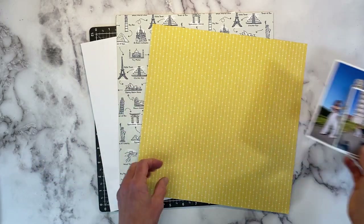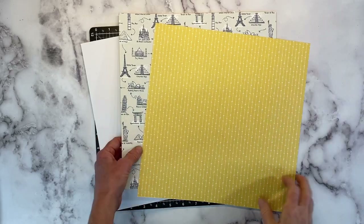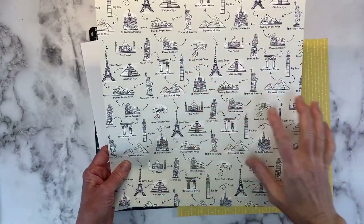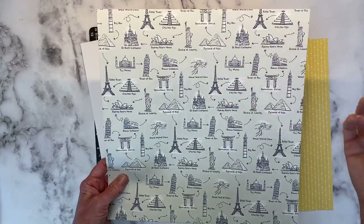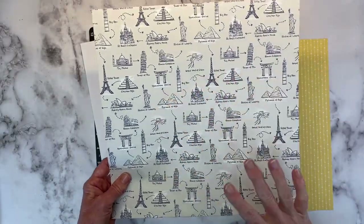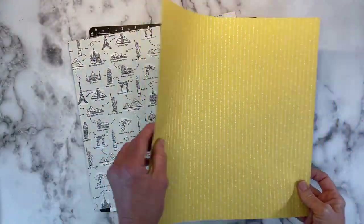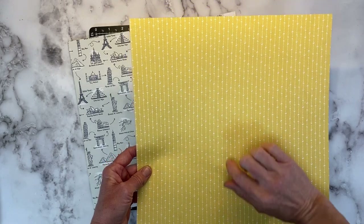I pulled a couple of the sheets from the collection. I definitely want to use this one — it does have the Tower of Pisa on there, but it has several other historic landmarks: the Roman Colosseum, the Eiffel Tower, Pyramids, Statue of Liberty. Very cool paper. And then this one here — this is actually the opposite side. It has this honey butter background with these white arrows.